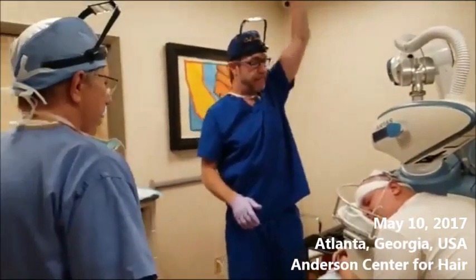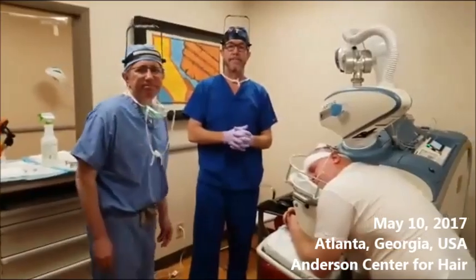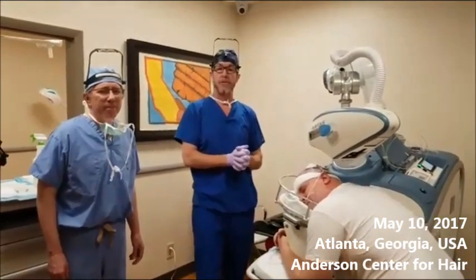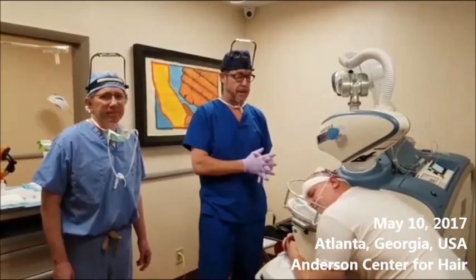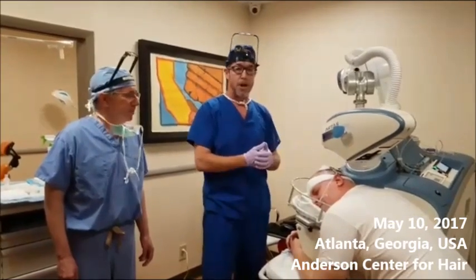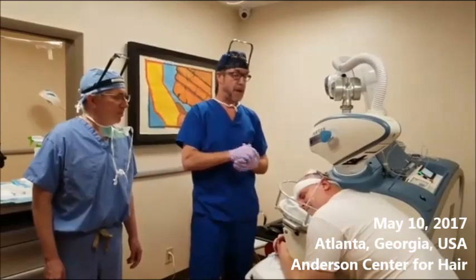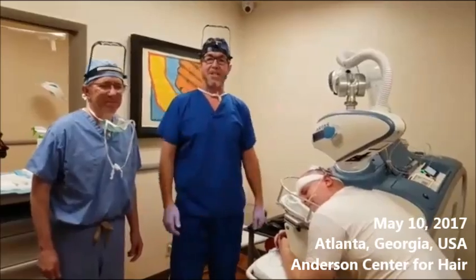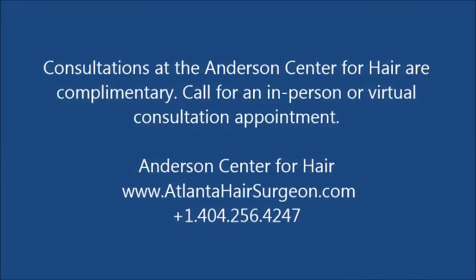My name is Dr. Ken Anderson with Dr. Lee at the Anderson Center for Hair. Robotic surgery is our passion, and patients come from all over the world to have the Anderson treatment here at our center. It's going to be a great day with Charles. If you have any questions or comments, please leave them in the comments section below. Have a great day — thanks for watching.